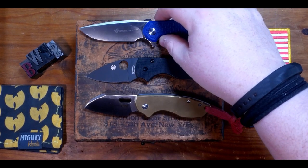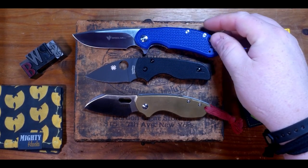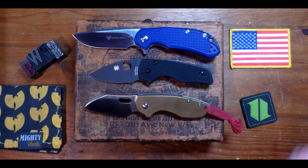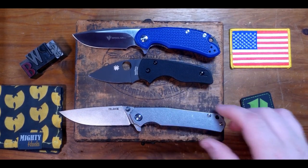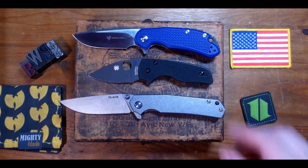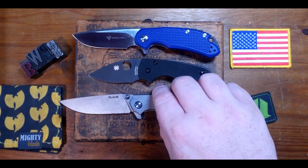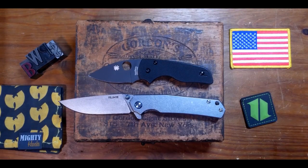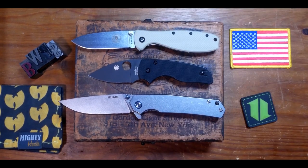Next up, the Small Cut Jack in D2 steel from Steel Will Knives — the Cut Jack is a pretty small carry but it's still a bit bigger than the Lil' Native. Next up is the Kizer P801 in 14C28N steel, and this absolutely dwarfs the Lil' Native. Next up is the CRKT Zancudo — another small but great EDC option, but it is much larger than the Lil' Native.